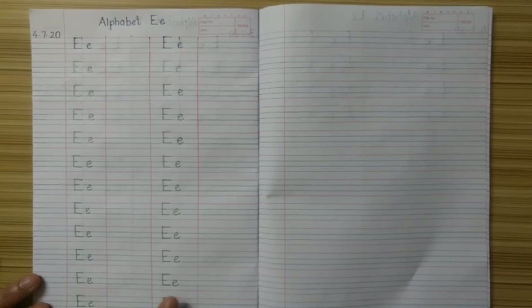Kids, in this way you have to write alphabet E in both the columns. I hope with the help of this session you have learned alphabet E. Take care, kids. Bye-bye.